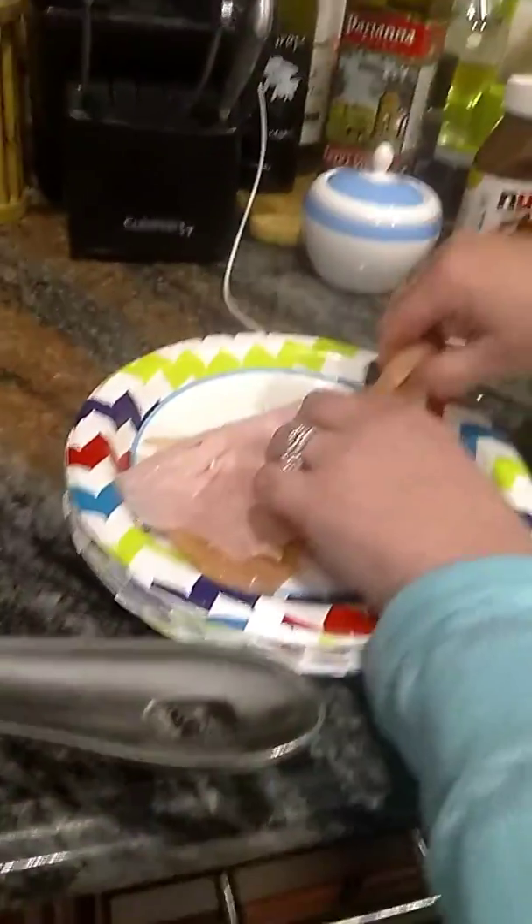The butter is melting on the stove. Look at this — see how I made it like a nice pocket? It looks like a sandwich almost — see, like a little sandwich.